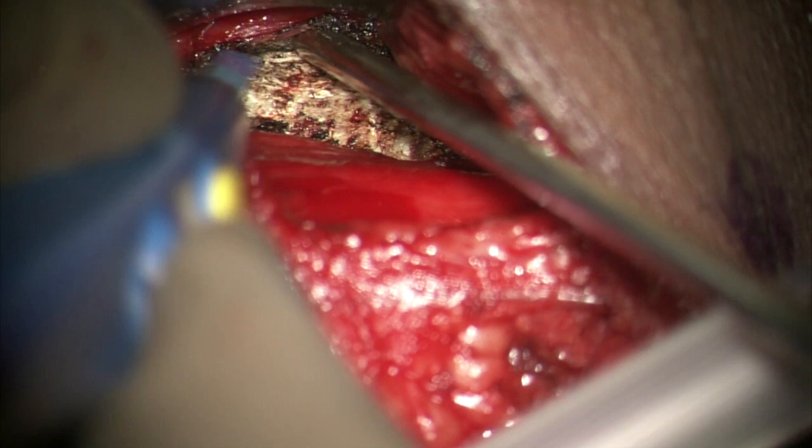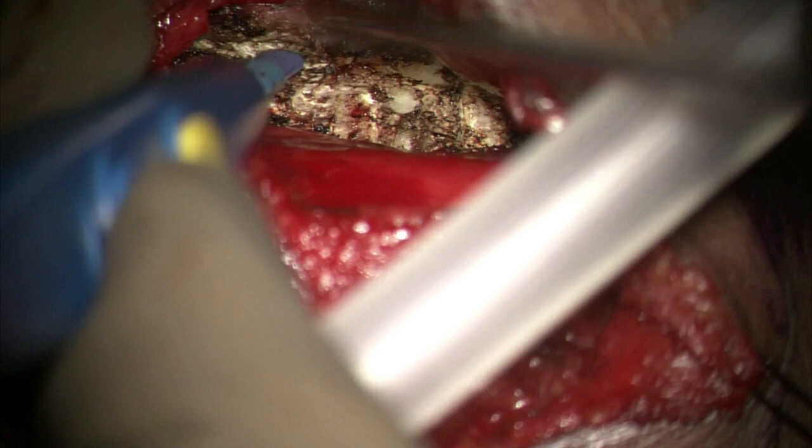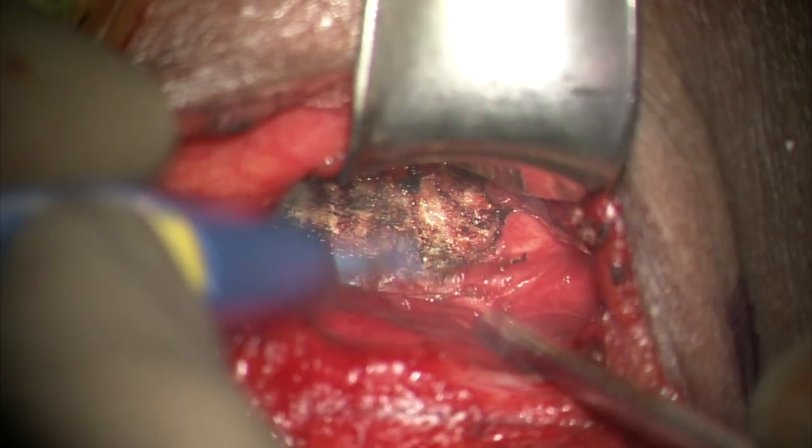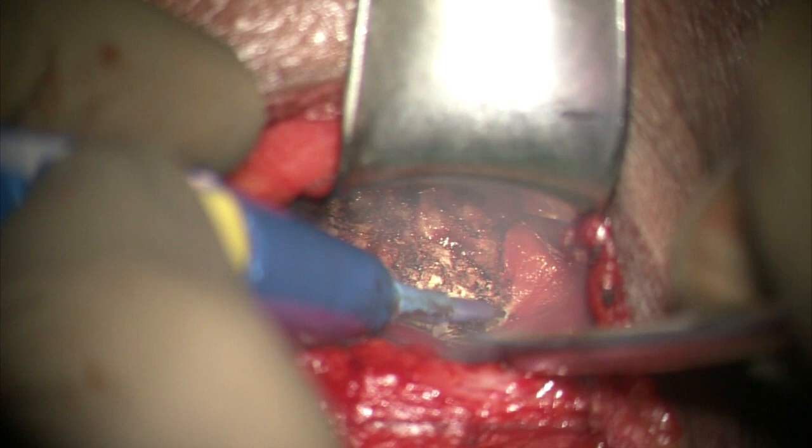Both longus colli muscles are elevated subperiosteally up to the uncovertebral joints, with the suction tip being used as a retractor. The vertebral artery is unprotected at the level of the disc as it does not lie in the bony neuroforamina, and extensive lateral dissection can endanger it. There are no blood vessels over the disc, but bleeding can be encountered from nutrient foramina that are usually located at the mid-body level.